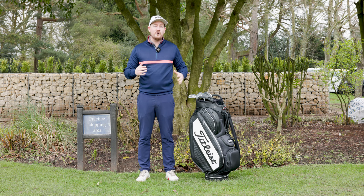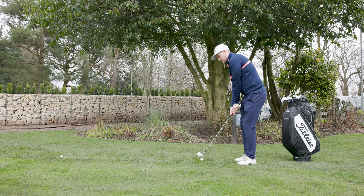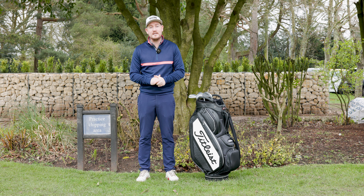Come and join me to find out what the key features and benefits of the Titleist SM10 wedges are. I'm also going to talk you through the different grind options that are available and which grinds you should be picking. If you want to find out which it is, then make sure to stay tuned for the whole video.